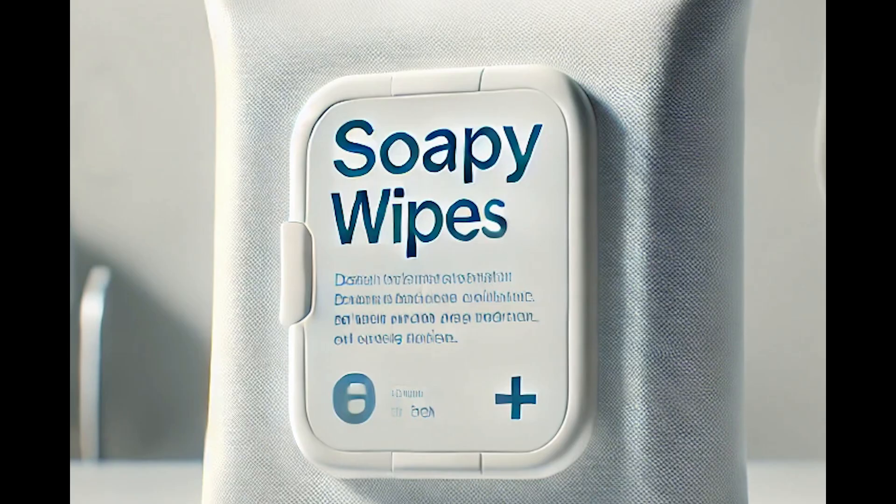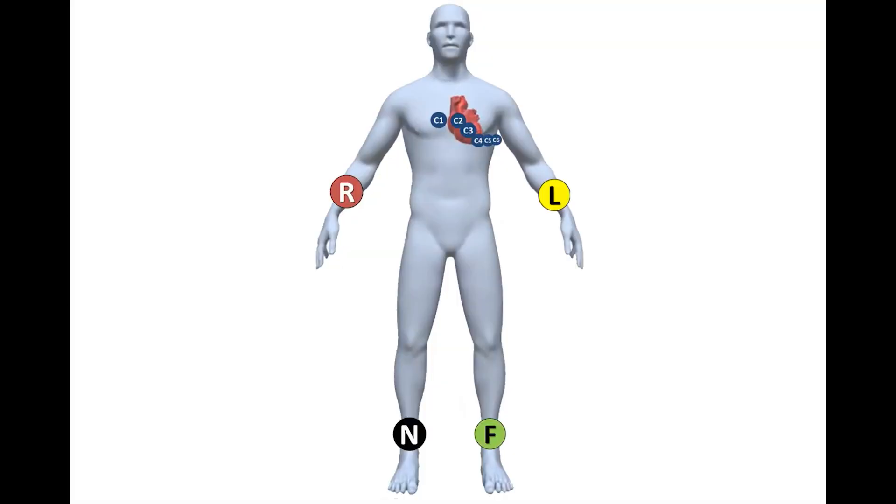Ten electrodes are placed on the chest and limbs to obtain a conventional 12-lead ECG. One electrode is placed on each limb, while 6 electrodes are placed on the anterior and left lateral chest wall.